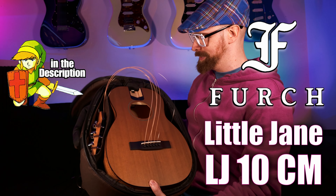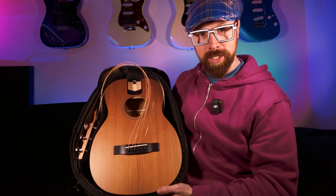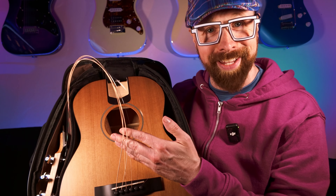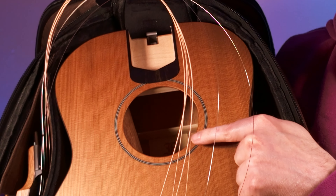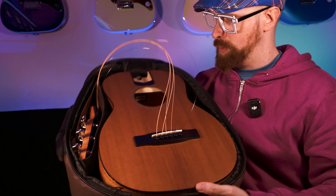Check this out — what's going on here? So we've got the guitar body, we've got strings. I can see the neck is inside the sound hole and we've got the headstock on the side here. So let's figure this out.